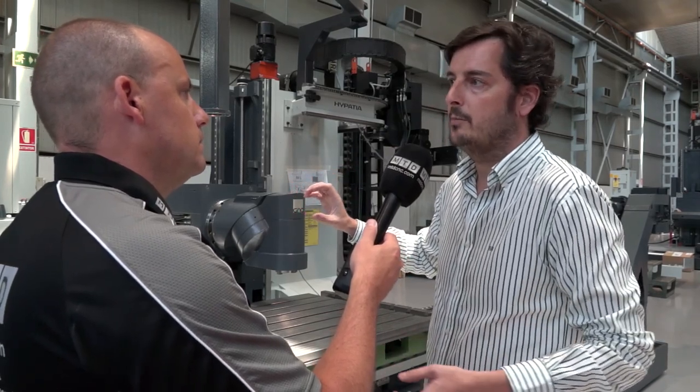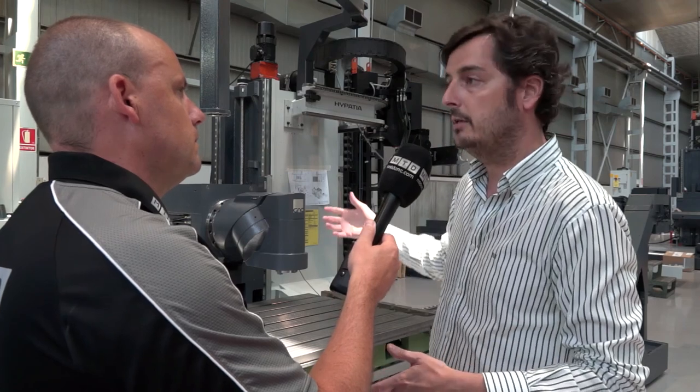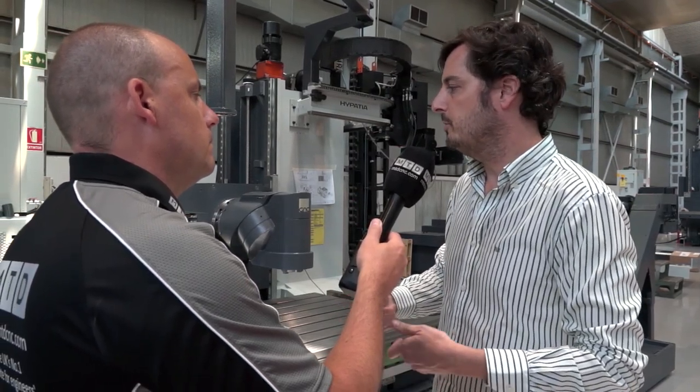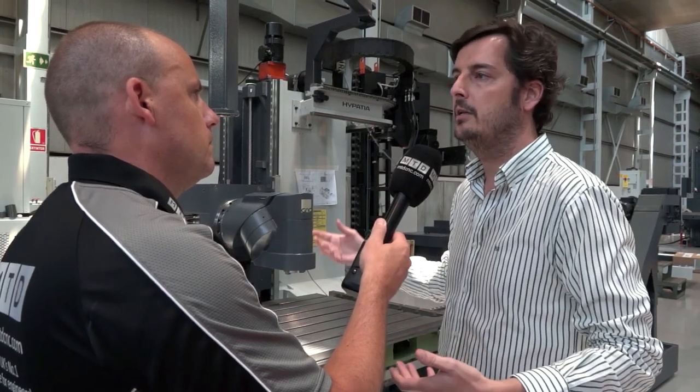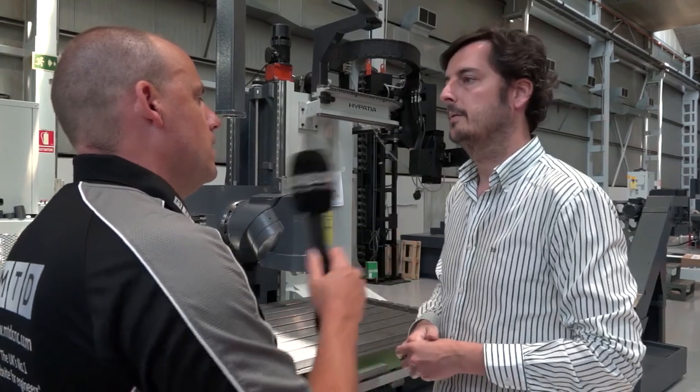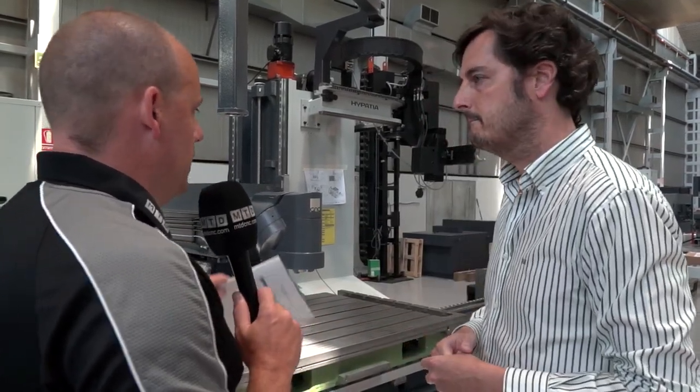Normally machining centers use just a direct spindle — sometimes it's an electro spindle, sometimes it's a mechanical transmission. So flexibility is the first thing. If you want to machine many different parts with a lot of flexibility but not long series, this is the way to go compared to the machining center.